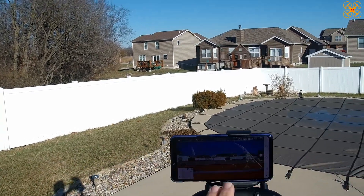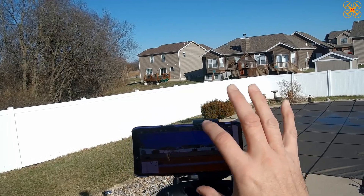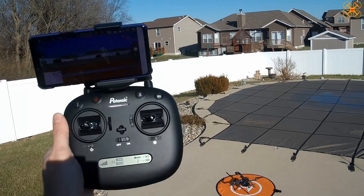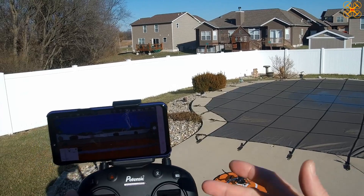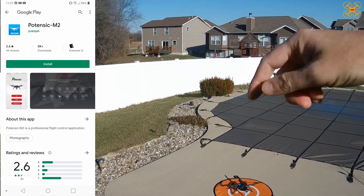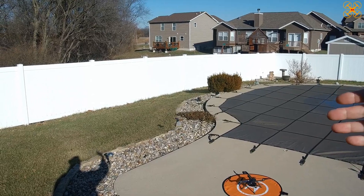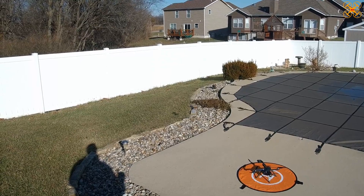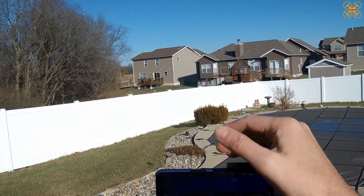I've got my phone mounted here — it's a little off-center because I have to keep the buttons from pressing on the side of my phone and turning the volume up and down. I already have it bound up to the controller and of course the app. I did the compass calibration — every time you turn this drone on the lights will flash and you have to do three horizontal and three vertical spins, then it calibrates.